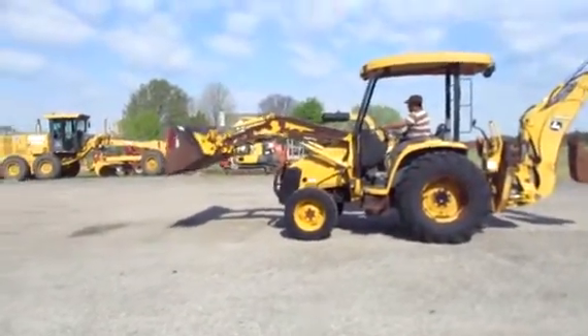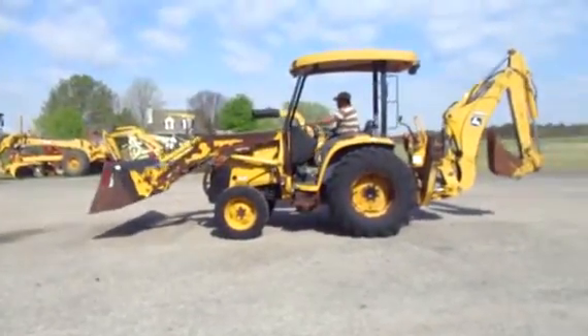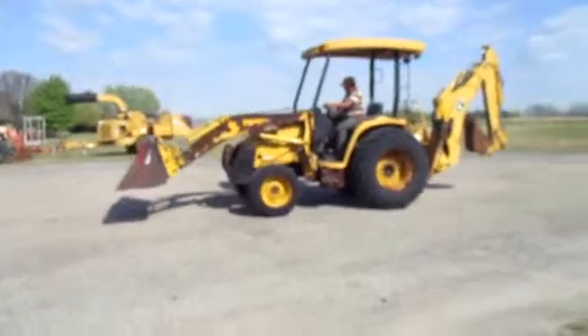It has skid steer quick attach front bucket. In other words, anything that you can put on a skid steer, you can put on this tractor on the front. And it does have auxiliaries going down that boom as well.